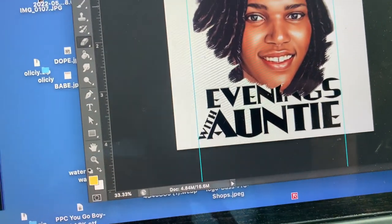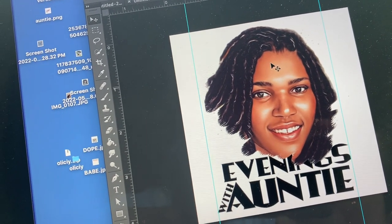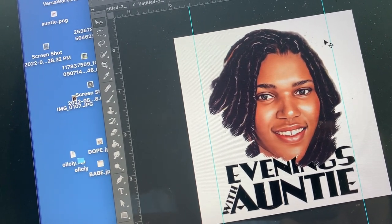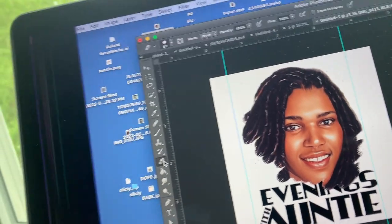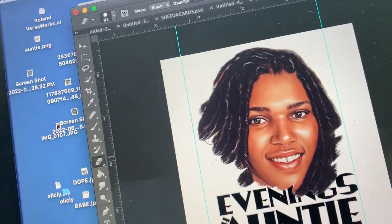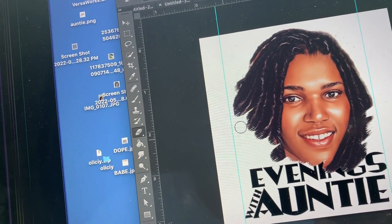So basically what I'm going to do — I'm creating a t-shirt here. This is what I always do: I create my image in Photoshop, I clean it up, make sure it's as clean as possible, make sure there's no extra excess lines going around it to create this image.